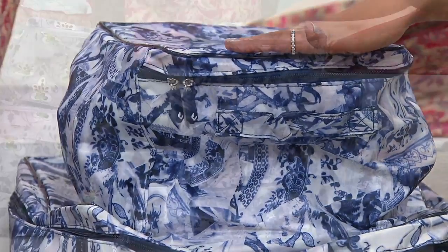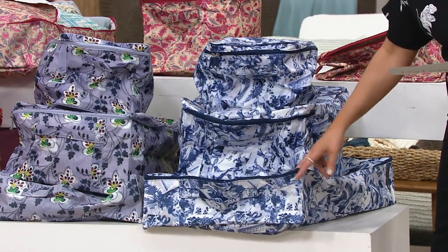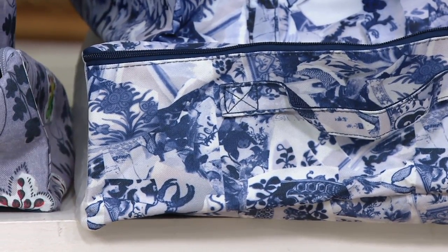You're going to receive the small, the medium, and then the one that slides underneath the bed. I'll share those sizes in a second because that might be helpful, especially knowing that the under-the-bed option will work.